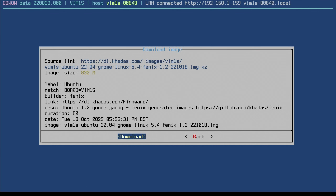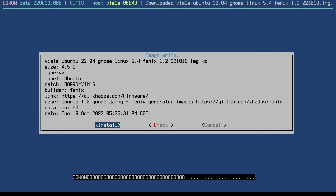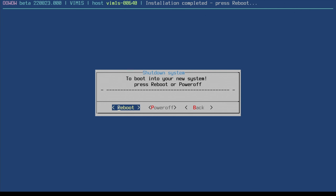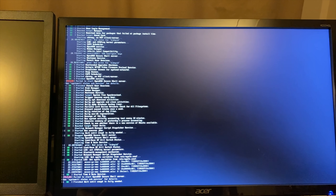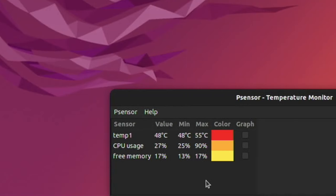All the information comes up on screen — 832 megabytes. I hit download, come back when it's done, hit install, and it unpacks onto the eMMC drive. After it finishes it wants to reboot, so I hit reboot and it's now booting up Ubuntu. I've logged in and installed PSensor to monitor temperatures.